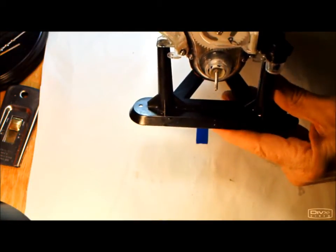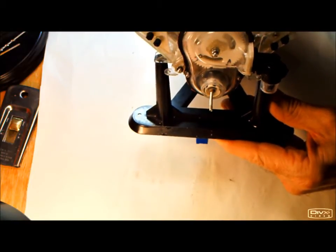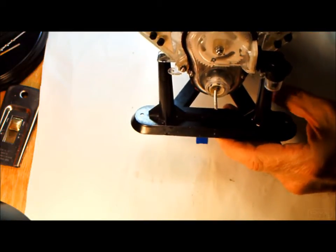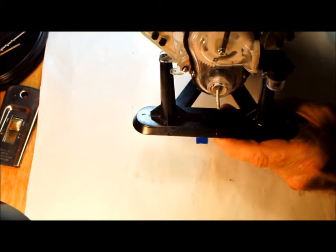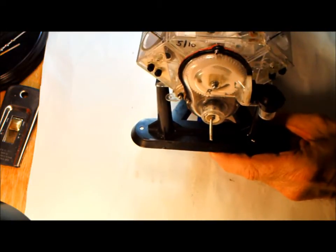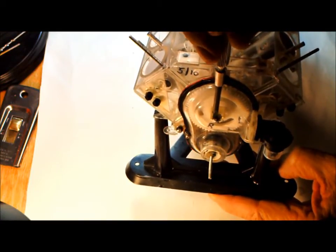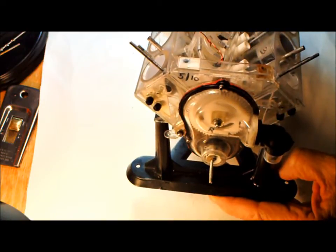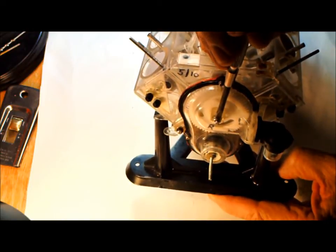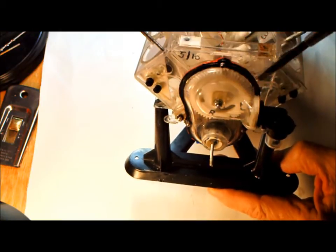We've got the timing gear cover on. We turn the engine and everything seems to work pretty good. One thing I'd like to point out is there's an adjustment right here — I've already adjusted it. This adjusts the clearance, the end play of the camshaft, so that it stays in alignment with the crankshaft gear down here.